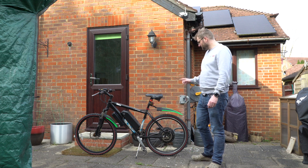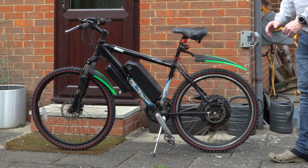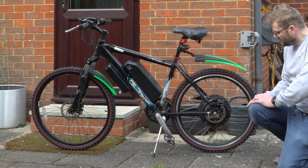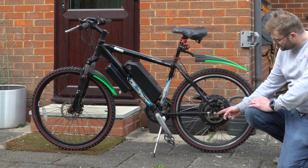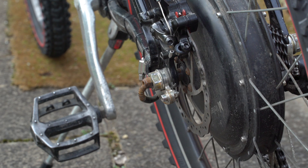And in the end, I by accident discovered what it was — there is a washer here which was on the wrong side of the frame. There is a washer that sits on the outside, then you have the torque arm, and then you have the nut.